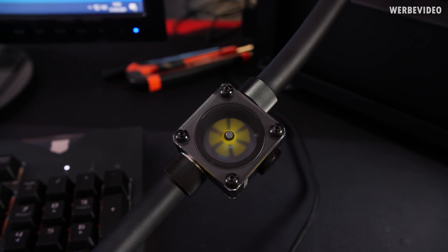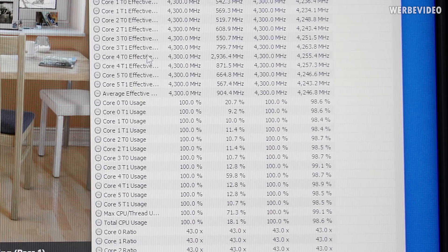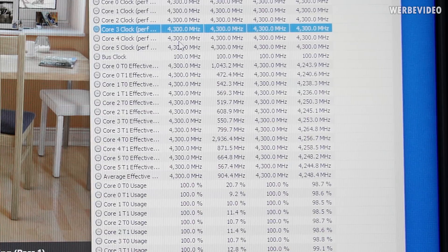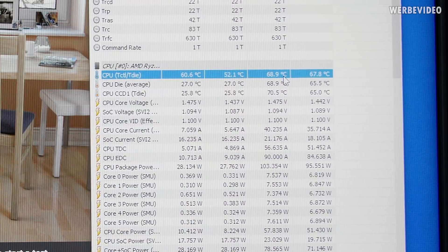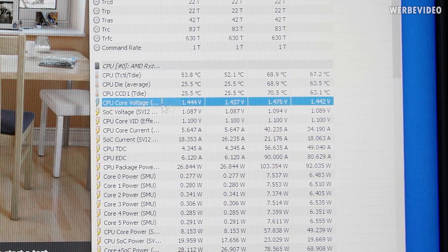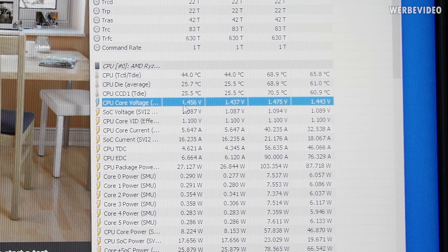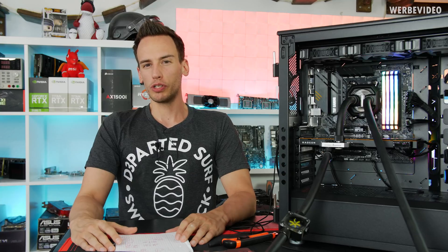Now we're running at the maximum flow rate. In Cinebench R20 with 4.3GHz across all cores, we're getting almost 3,900 points, and we had a peak of not even 70 degrees Celsius — considering I was running a core voltage of about 1.45V, which is definitely a lot but fine for just running Cinebench. That is absolutely impressive.